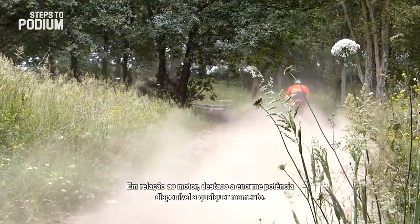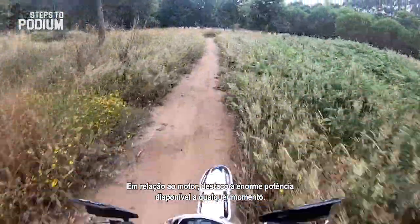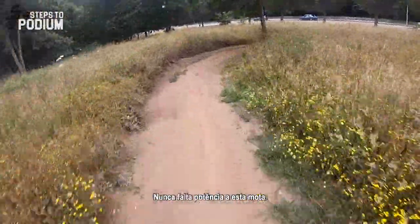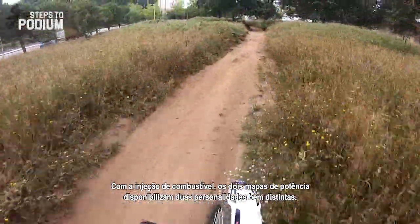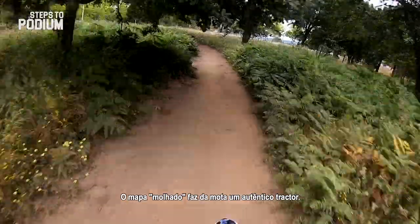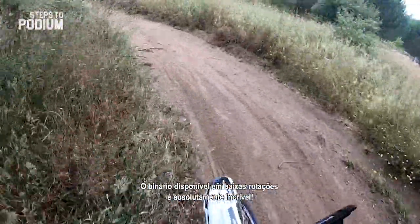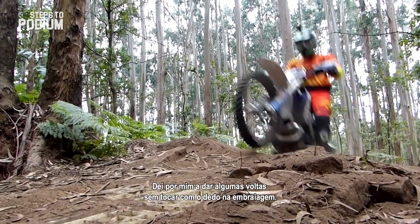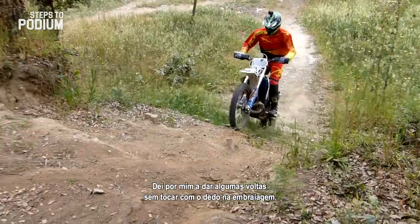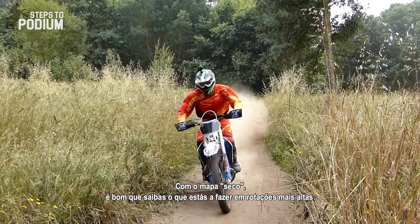Regarding the engine, the first thing I noticed was the unbelievable amount of power you get on tap — the bike never lacks power. With fuel injection, the map switch gives two well distinct personalities to the engine. The wet map makes the bike a complete tractor; the amount of torque you have in the low-to-mid range is absolutely insane. I found myself doing several laps without even touching the clutch. With the dry map, you better know what you're doing on higher RPMs.